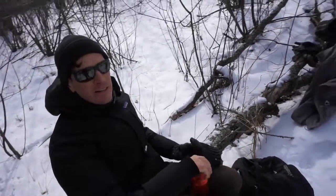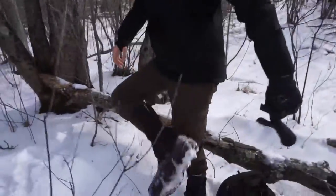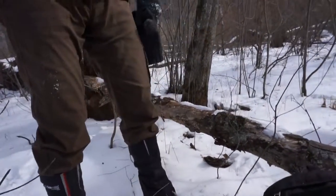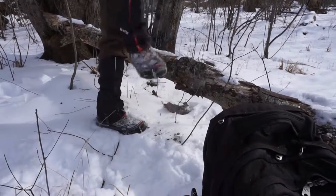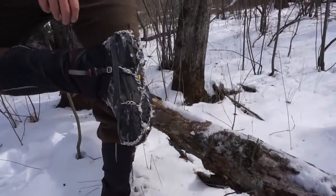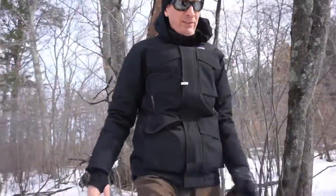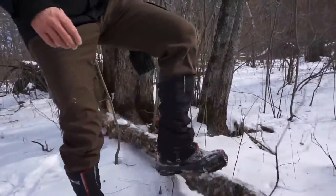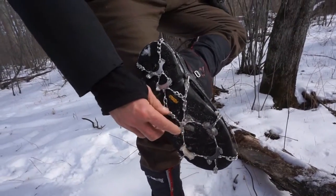Let's take a look at these microspikes after going through that field. They don't look too bad now — they definitely got clumped up. What I'm curious about is how easy they are to clean off, so I'm just going to whack it against this tree and see. They clean up pretty easily, which is good to know. I was kind of worried that after coming onto ice it could be dangerous, but — not bad, no problem. And I definitely went in the water for a bit too.